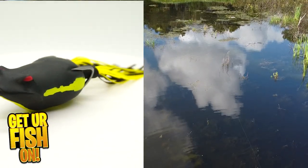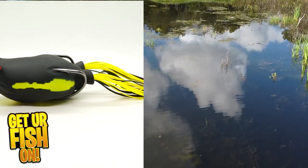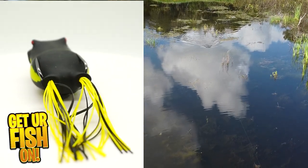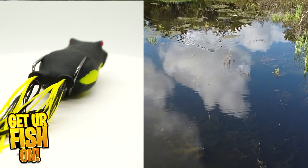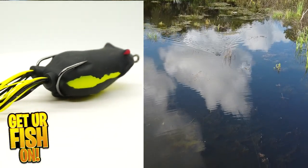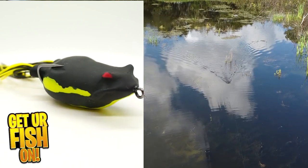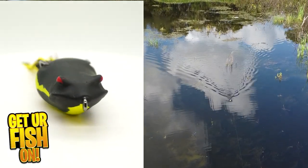Seriously, it casts like a dream and it's really easy to use. The Blitz Lure Badash Padknocker is 2 3/8 inches in length, weighs 7 tenths of an ounce, and is available in 5 colors. Retail price is $11.99, which is slightly expensive, but it's worth the money.